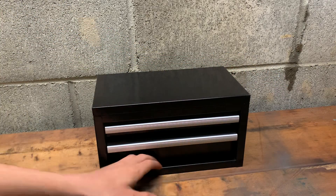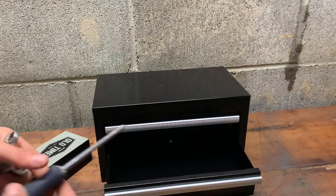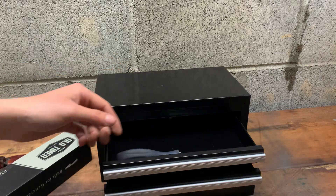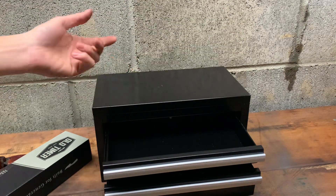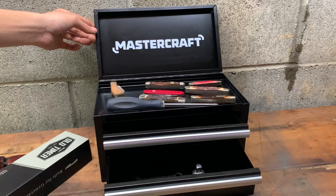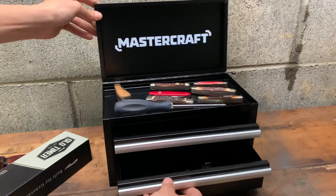You can put your knives in there — I grabbed a couple of Mastercraft tools and there's lots of room down here. You can even fit a couple of screwdrivers in there, maybe even up top. For 39 bucks, it's pretty cool.